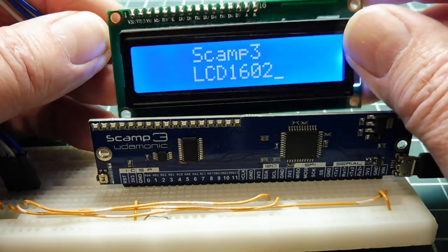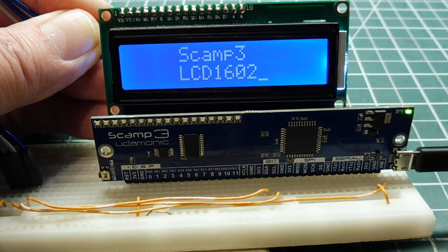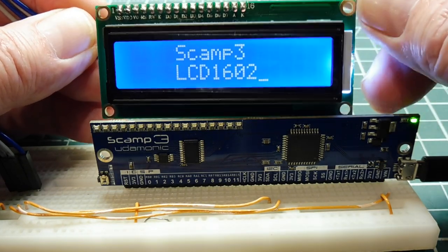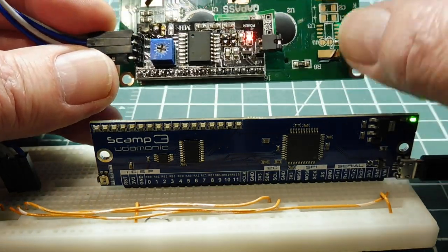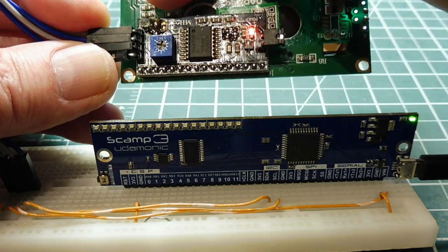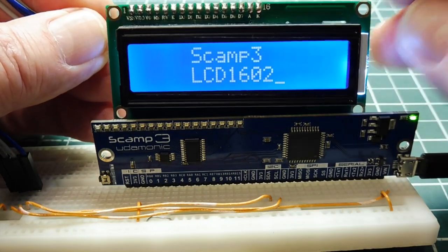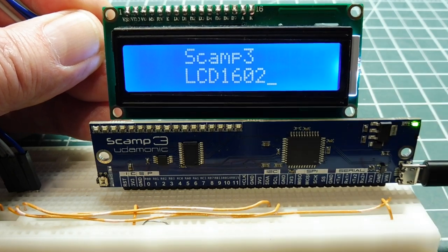There's another problem: this IC right here is the GPIO expander IC which drives the 16 LEDs, and it has an I2C address of 0x27 — the same as the display. So there'll be a conflict, and we have to change the address of the display. On the back there are jumpers for A0, A1, and A2. I jumpered A2 with a solder jumper, so now this display board will have a hex address of 0x23. Then we write some code and drive the display with the SCAMP3 board.